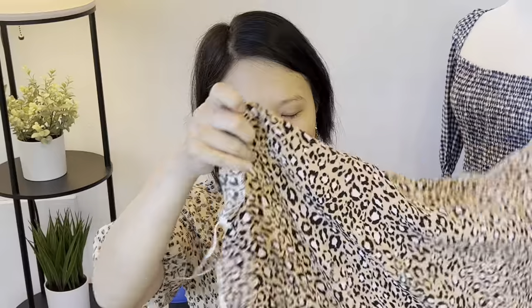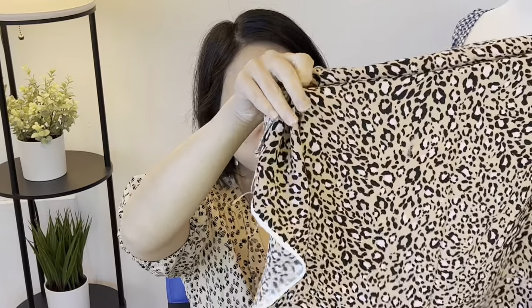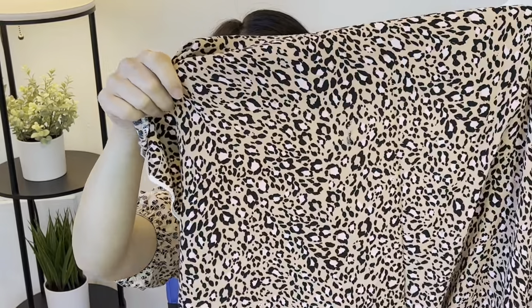I also just found a hole in the fabric that was there when I was unfolding it, so I'll have to make sure I cut around that. I don't know what pattern I'm going to use yet, but I definitely want to use this for a wrap dress.